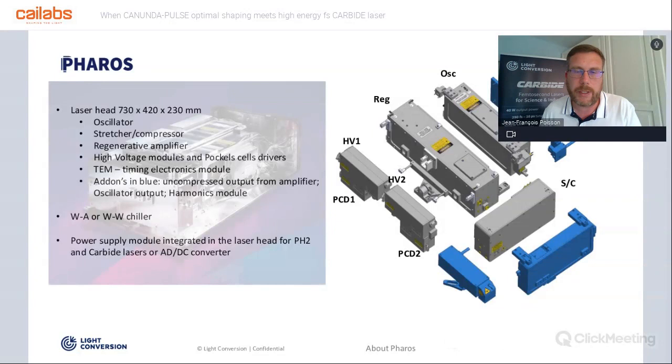The Pharos is quite a modular laser. As you can see, the laser is fully developed: it is based on an oscillator, regenerative amplifier, stretcher-compressor, and a few high voltage power supplies. Of course, all of our lasers come with a chiller, which can be water-to-air or water-to-water.